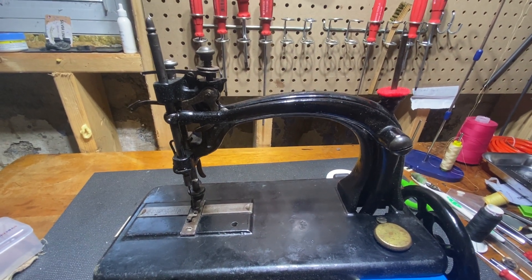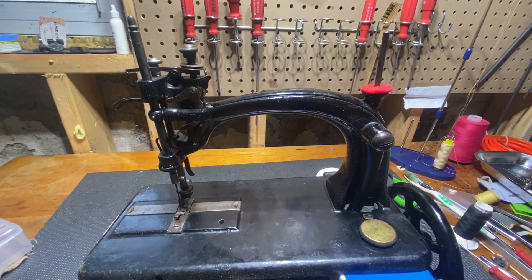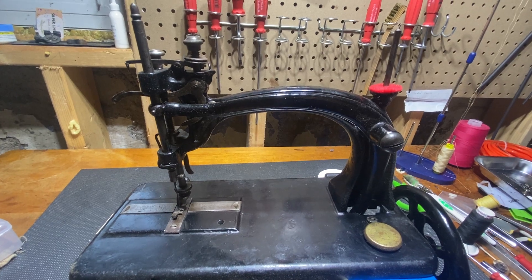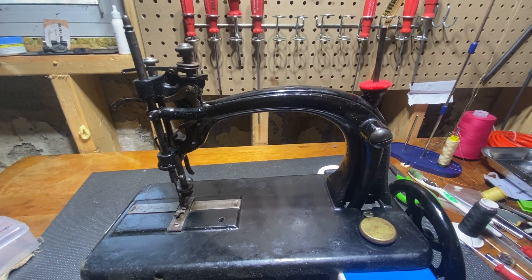They made this machine — this was their second model. Their first model was a little hand crank called the Guelph, and they won various awards — best lockstitch machine, awards for Canada.